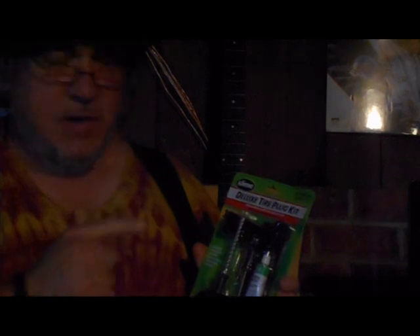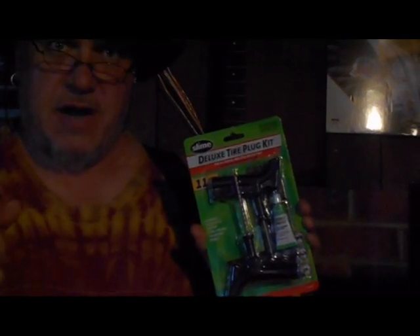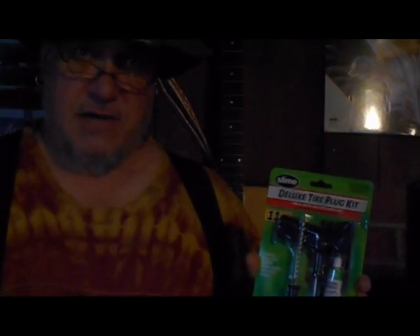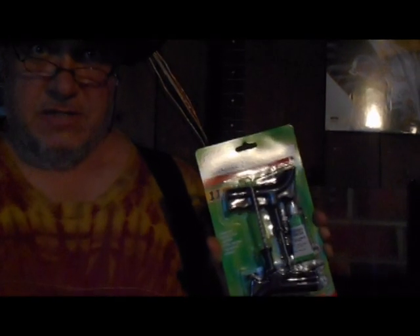Today I'm going to show you how to use this Slime Deluxe tire plug kit to repair a tire puncture. We have a lawn mower that has a piece of wire in the tire and we're going to use this to plug that hole because now the tire is flat.